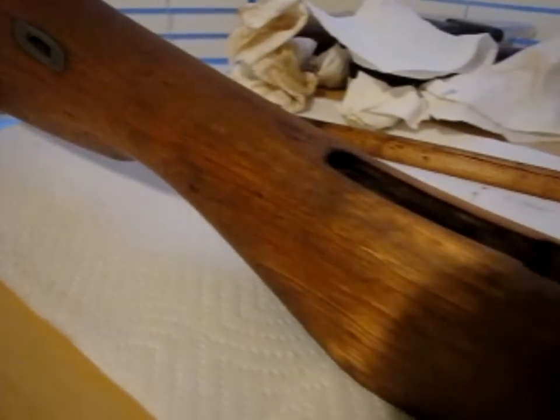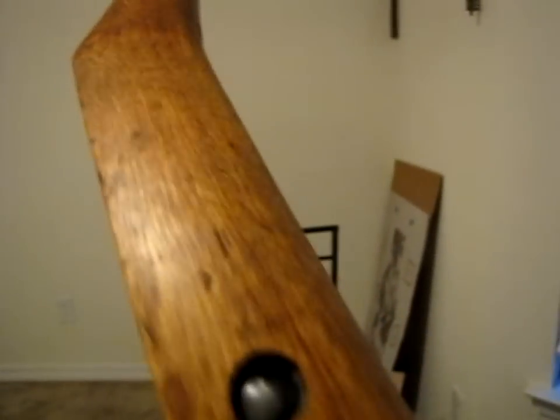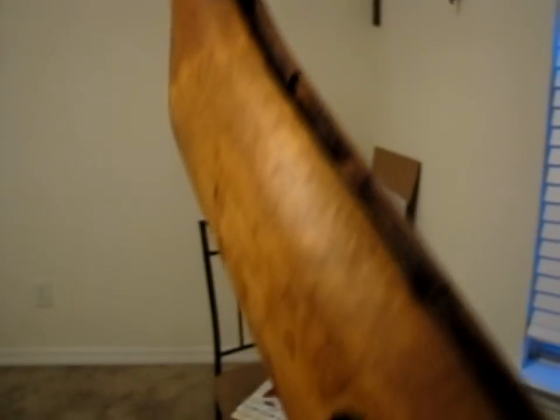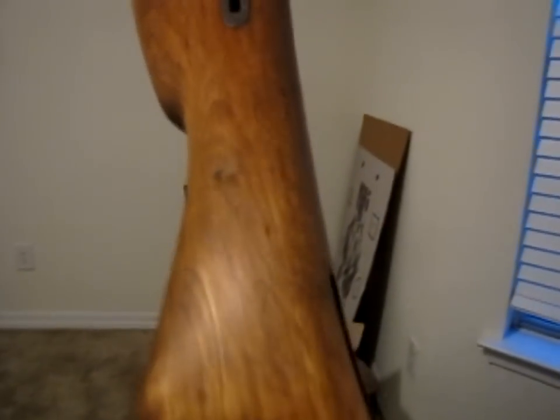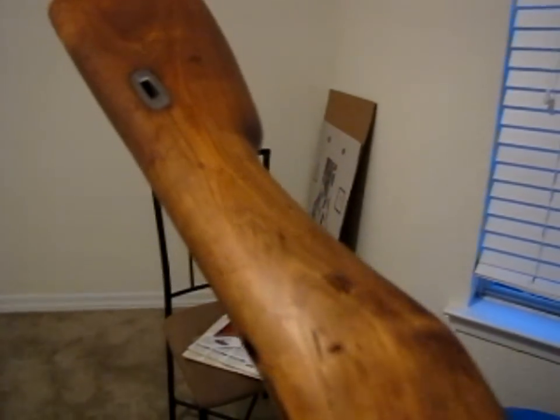YouTube, this is after the first coat of wax. It's kind of hard to really appreciate it on camera, but yeah, it's looking real good. The definition in the grain and the fire that comes out of the wood now is awesome. I really wish I had gotten you guys a before picture, but moving right along — it's going to get one more coat, and then that's about it for the woodwork.